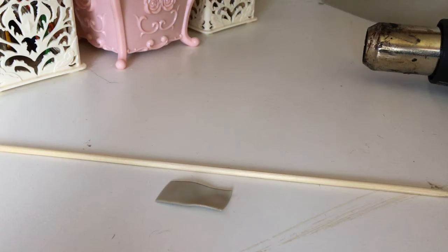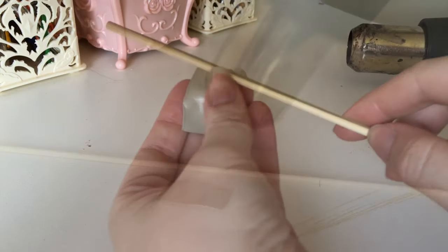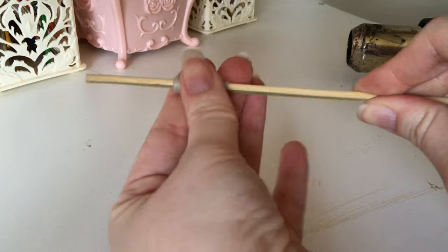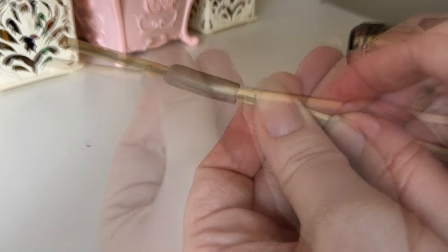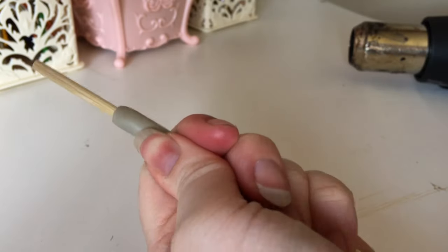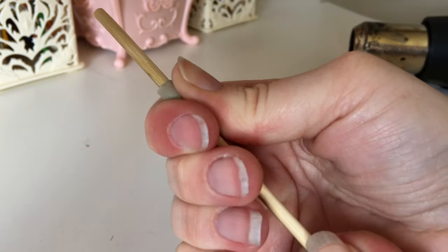Finally, a wooden dowel was tested with the Thibra. Applying the material was easy, and it stuck very well to the wood once cooled. I was unable to remove the Thibra despite my vigorous pulling and pushing of the material.